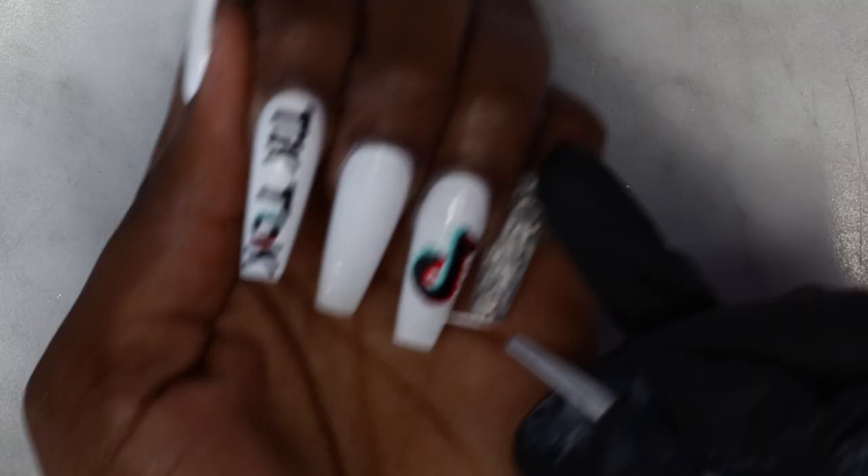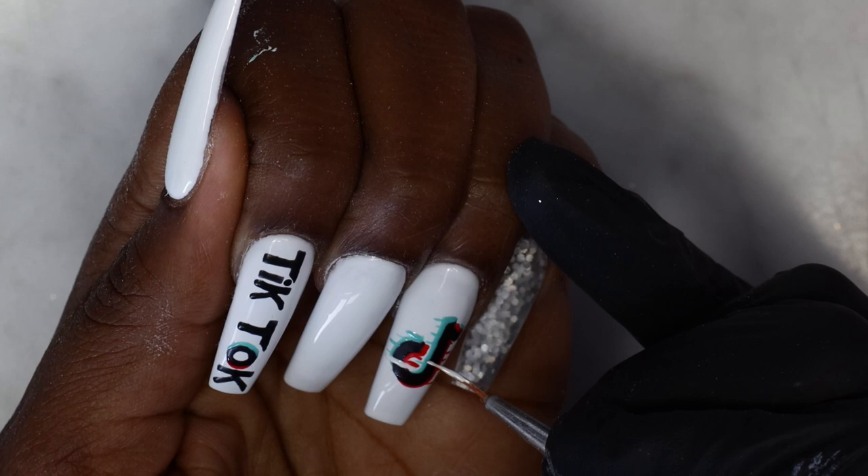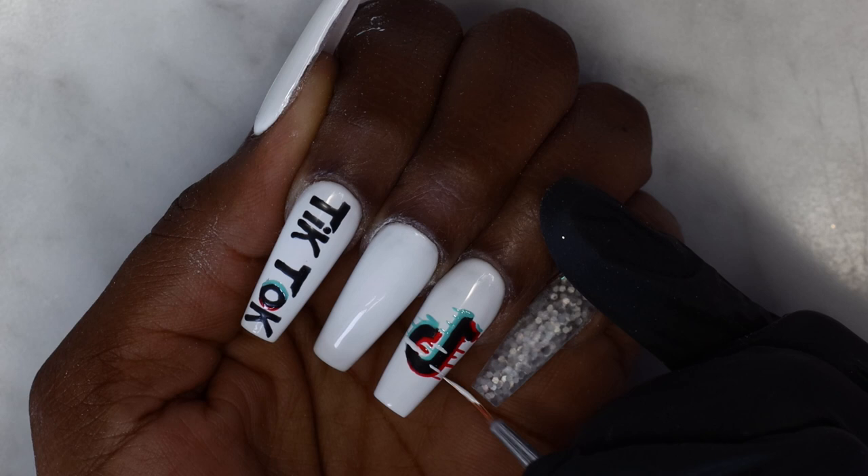After drawing with the blue and red gel polish, I'm going under my lamp again to flash cure. Then I'm going in with my white gel polish to create some lines — some will be halfway across and some will go across the whole entire logo, to get that really cool glitch effect.